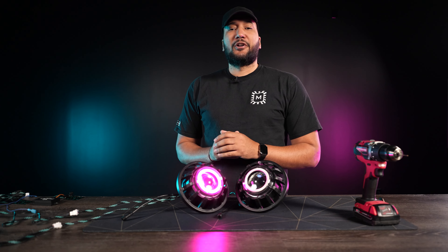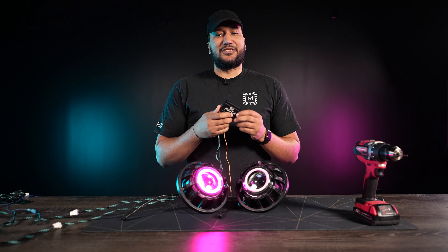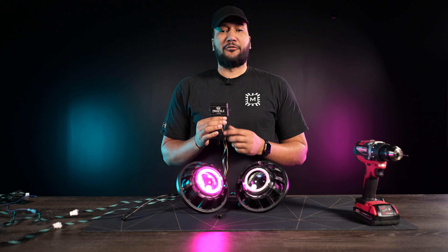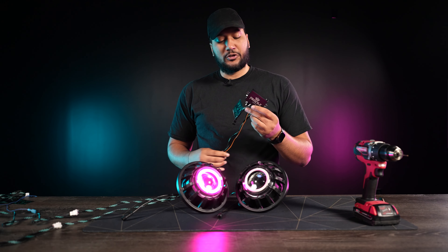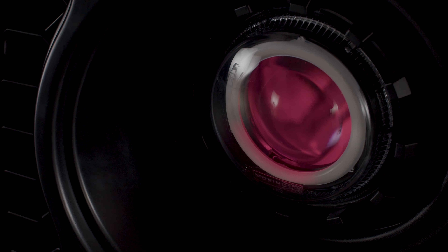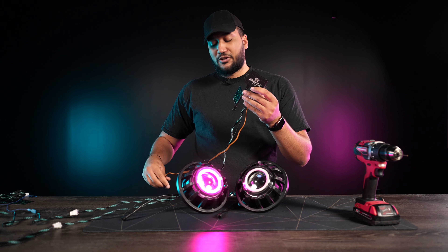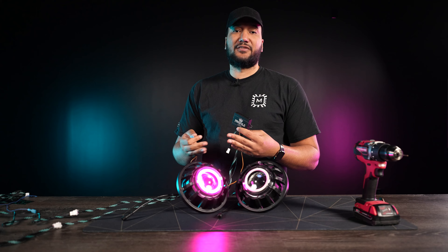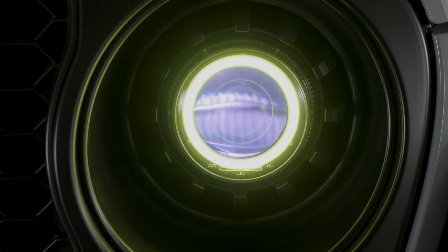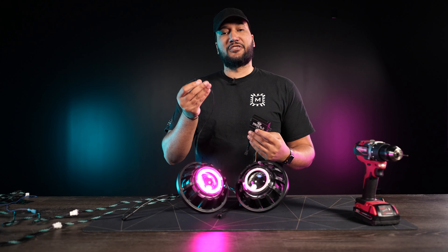Before I continue on to the build, I want to let you guys know what this is because it's very important. This is a driver from Profile Performance, and it comes separately in each packet with your Halo and your Demon Eye, so you will have two. This is what you're going to use to supplement power over to them. What's unique is you can use this orange wire and wire this up so that way you can get the turn signal out of your Super 7, because this Halo light is also a switchback.